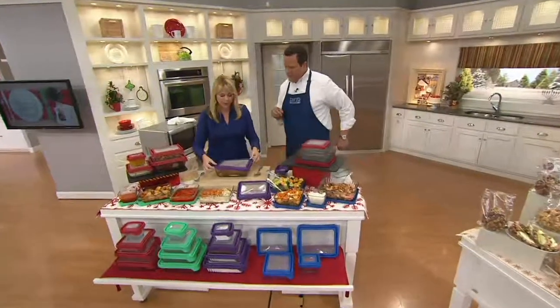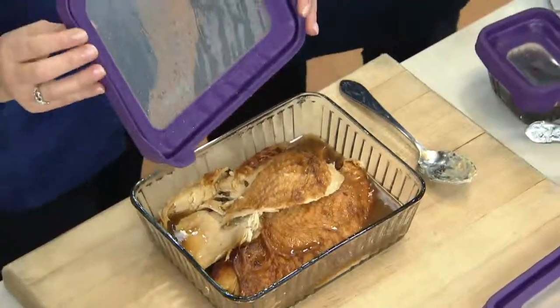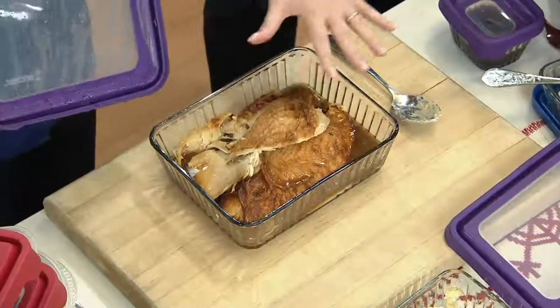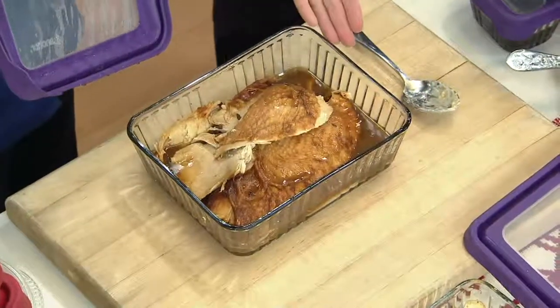Here we have some turkey — you can smell it throughout the entire studio. Look at how fantastic that is. I'm able to just microwave that and not worry about it. The lid is microwave safe. Once you put this on your table, it's pretty enough to serve and looks almost like fine china.